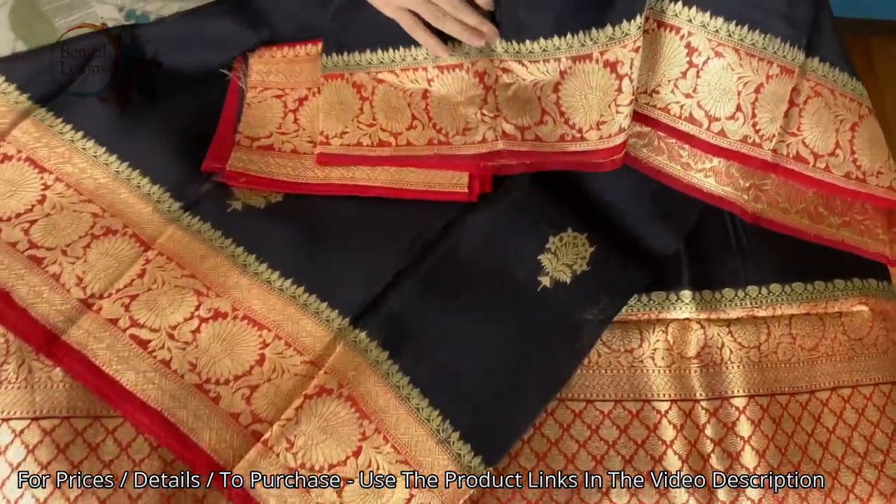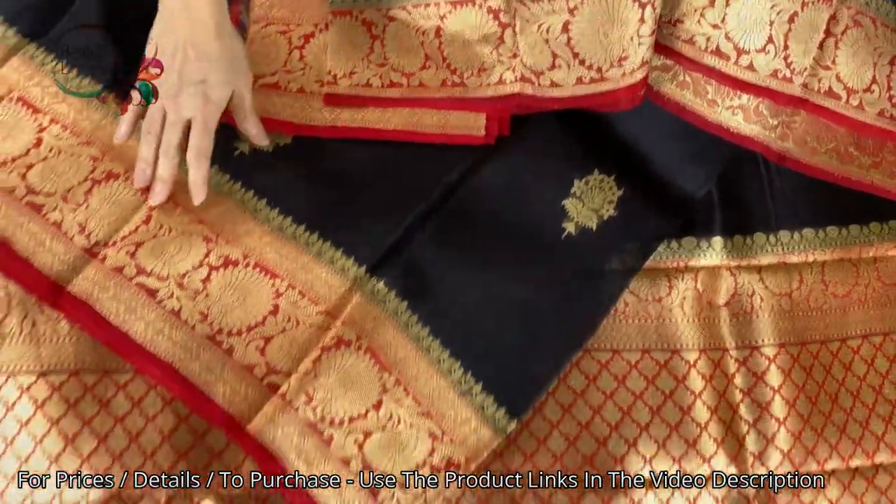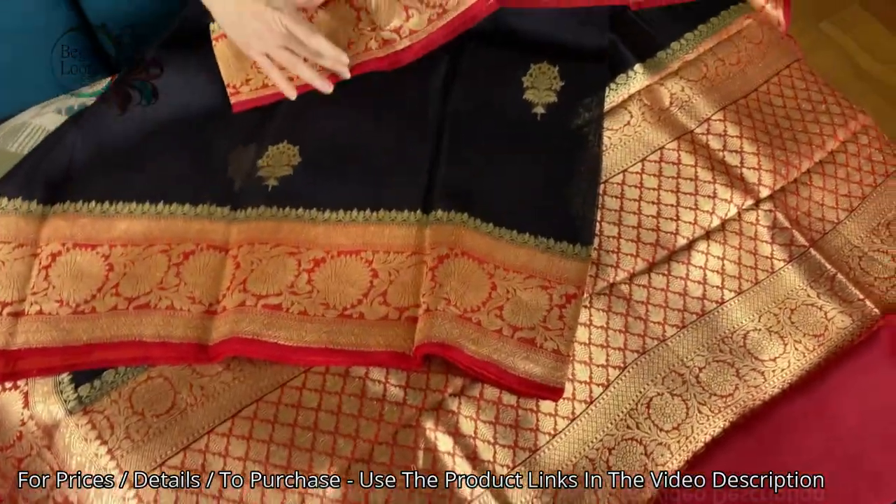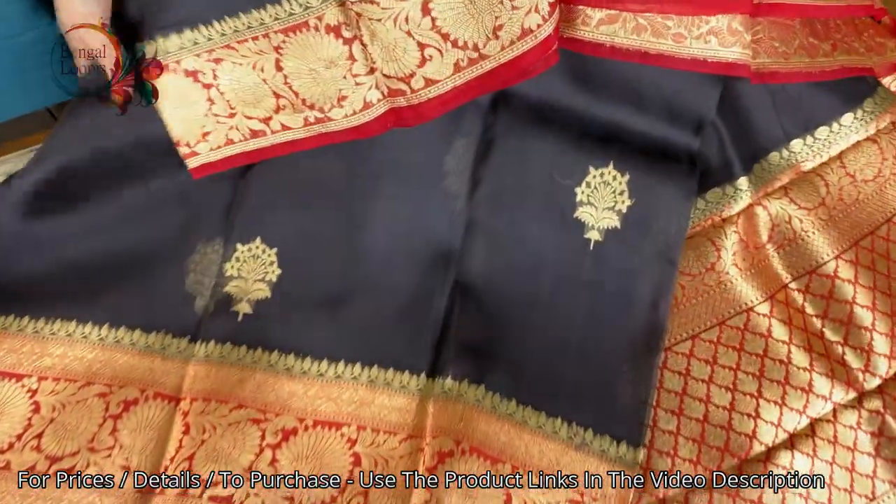This is the top border and this is the lower border. The top border is slightly smaller than the lower border.